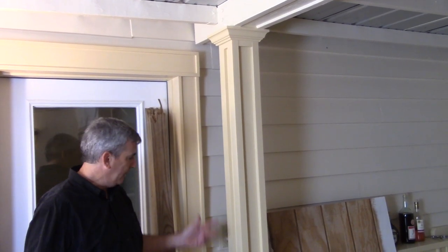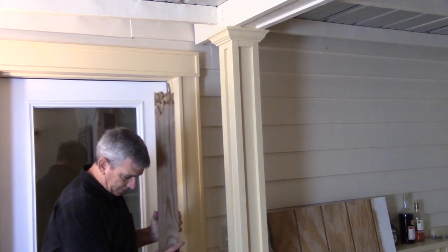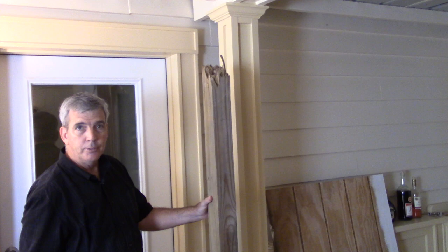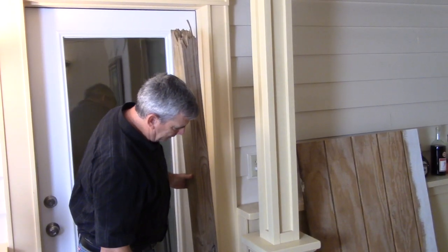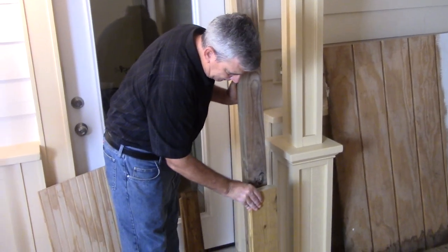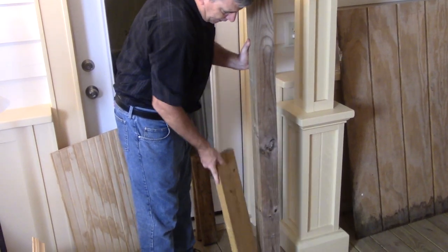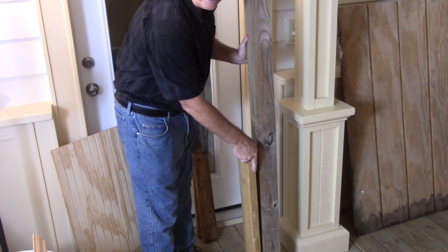Some of you may be interested in how I wrap a 4x4 post. This is what most posts look like when you build a deck. What I like to do is wrap the bottom of the base with some 2x6s. I'll take a scrap 2x6 and put it on there on the back, and then fill in the sides whatever I need.